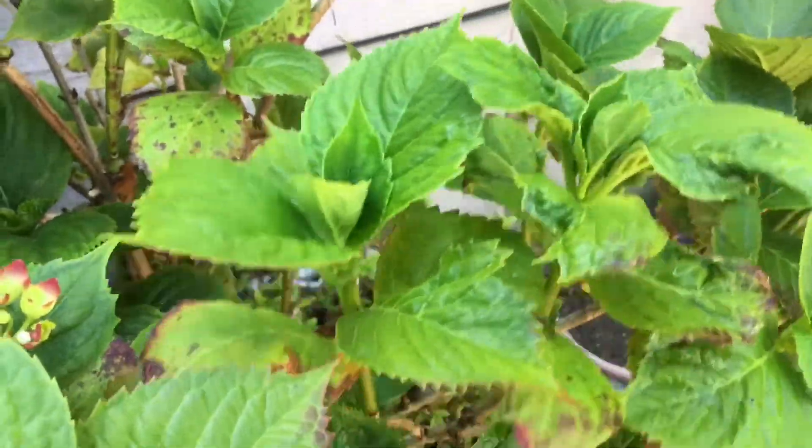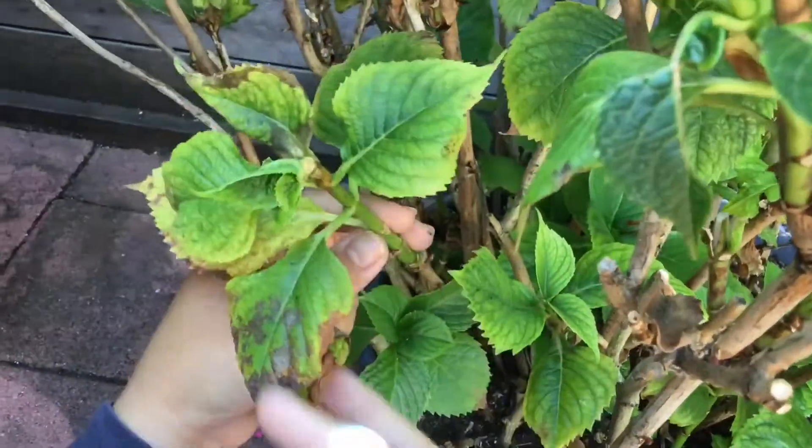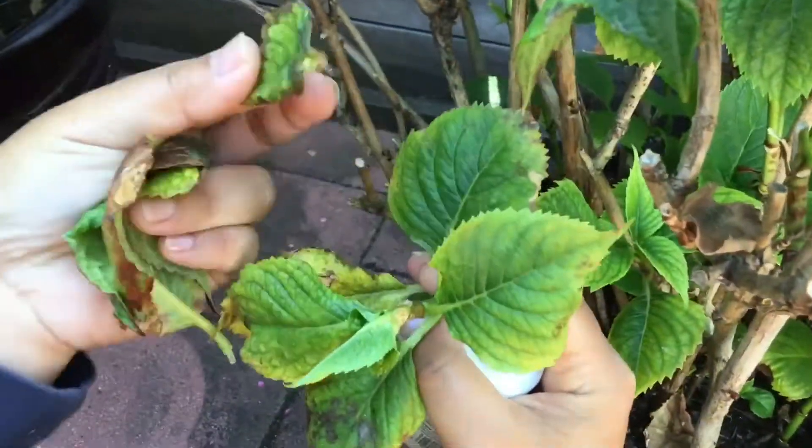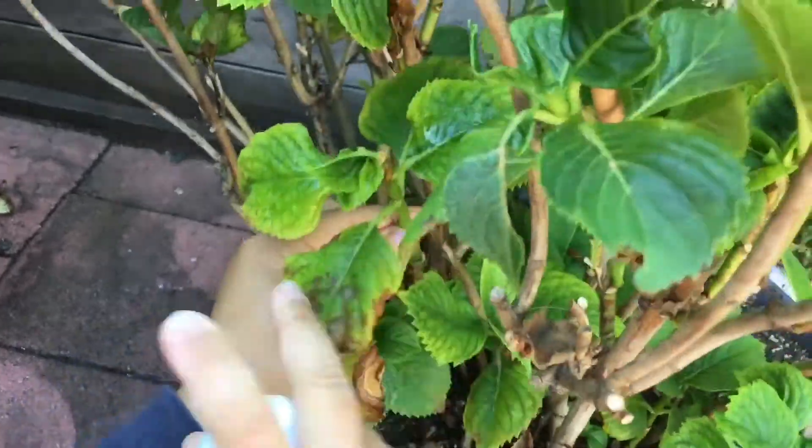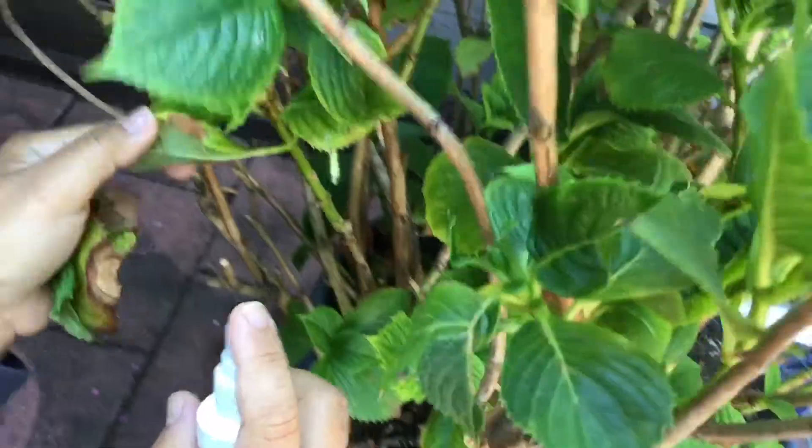The best time to spray is around late in the afternoon when the sun is down. First, I'm going to take out some of the dry leaves and then spray the affected area using our homemade pesticide.